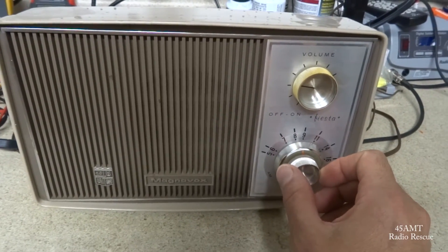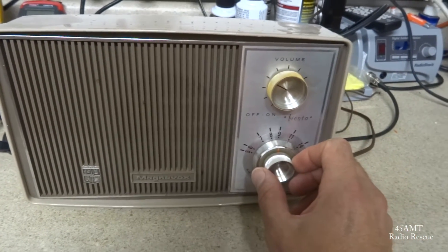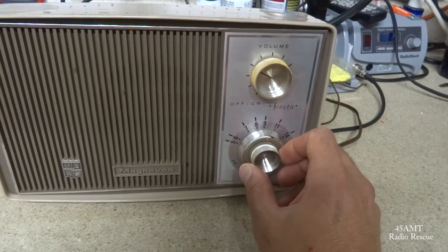It works pretty good — picks up quite a bit of stations. Got a lot of DX rolling in tonight and it picks all that stuff up pretty good.